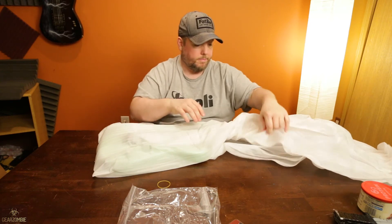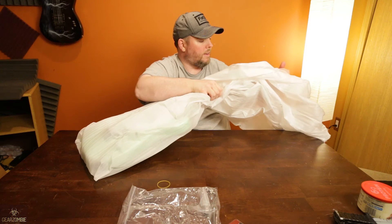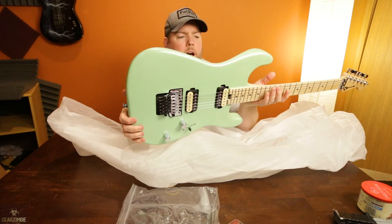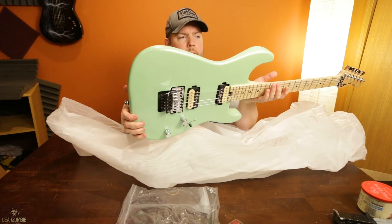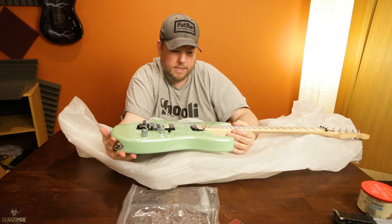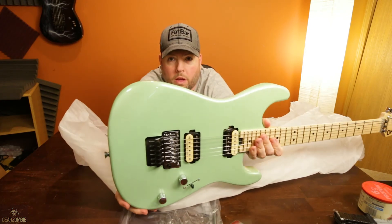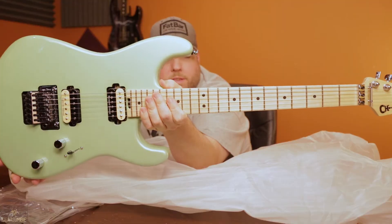Haven't even got it off yet and there's already a nice little ding in the top. I don't know how well that color translates on camera, but this is kind of like a seafoam. One thing I didn't notice from the pictures is that it's got a sparkle — I don't know if you can see that, but there's a sparkle in there.